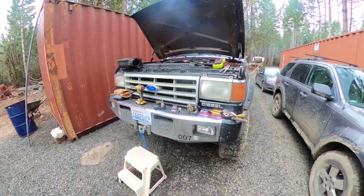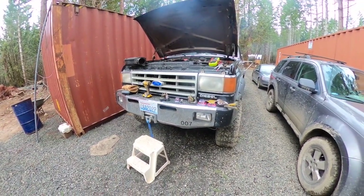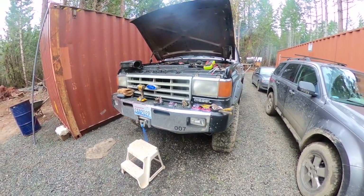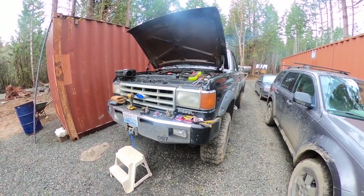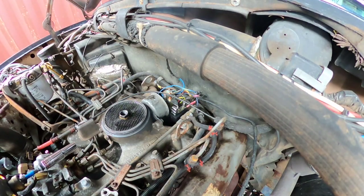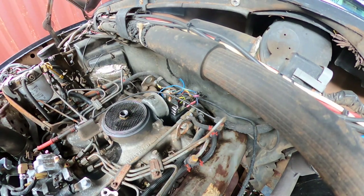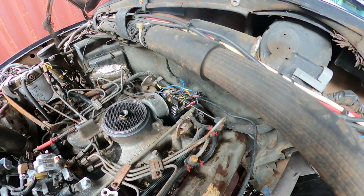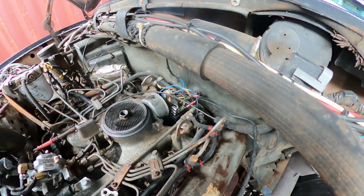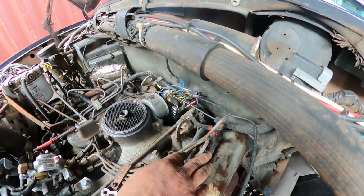What's up guys? Today I'm going to show you how to replace a glow plug controller on a 7.3 IDI diesel. If your truck won't start, you've got a few options. You either have air intrusion, which means one of these is leaking air — one of these injector lines has air — and that's pretty easy to tell because you can see fuel around one of the injectors.